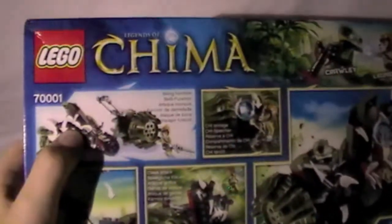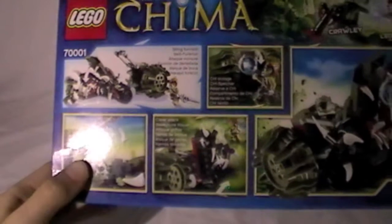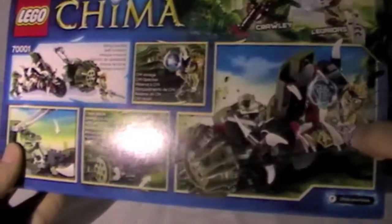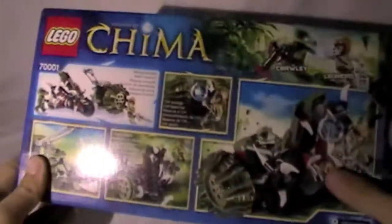Here's the back. It's got a biting function in the mouth, Chi storage for the Chi of Chima, and there's the biting function in action — biting Leonidas as he tries to take the Chi — and some attacking function.